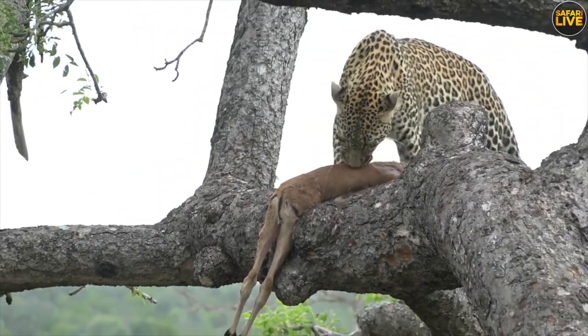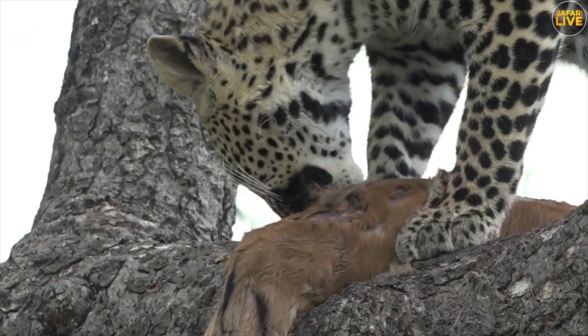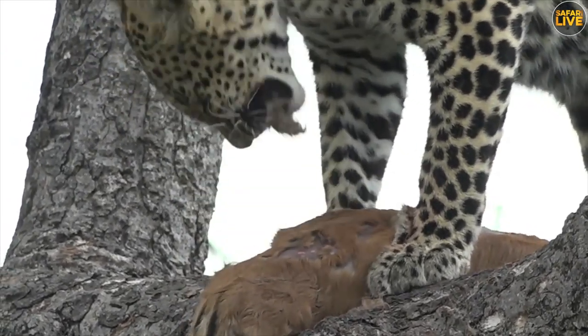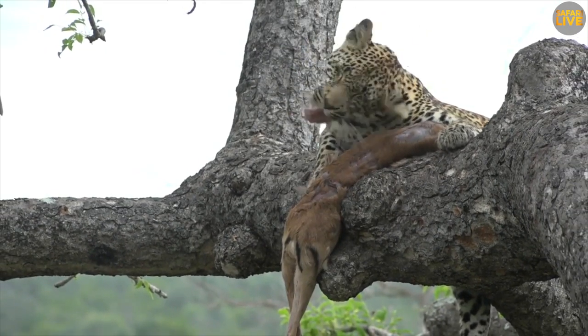She reminds me a lot of Asana. You can even see the patches that she's cleaned properly — it's actually quite effective. If you imagine cleaning an impala with your teeth, I can't imagine you'd be that effective.